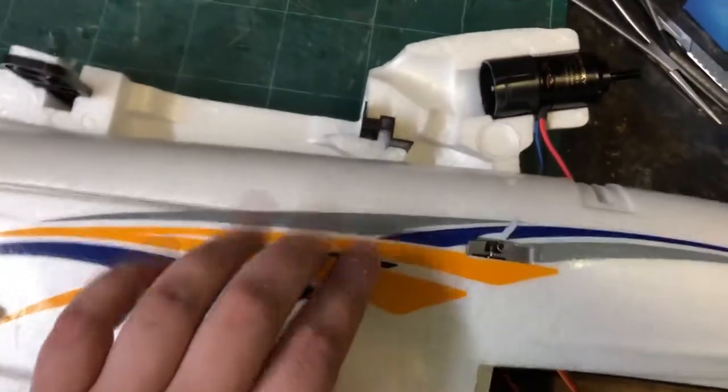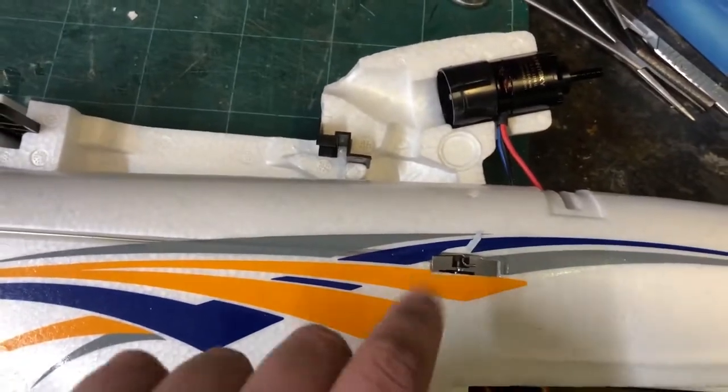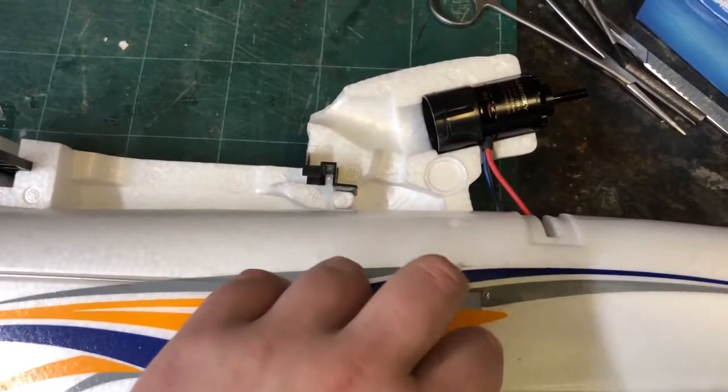This was a bit of a pain to do. As you can see, the stickers are crap — they're the water-based stickers or whatever they're called. The trouble is they're incredibly brittle, so they just flake off when you try and do anything with them.